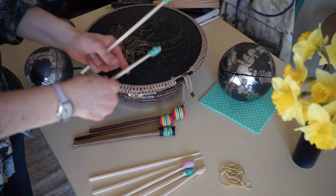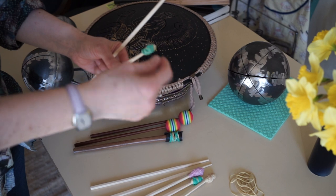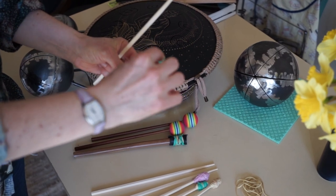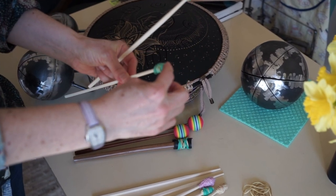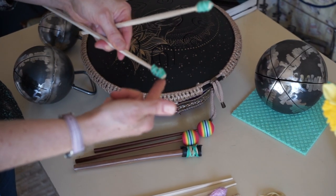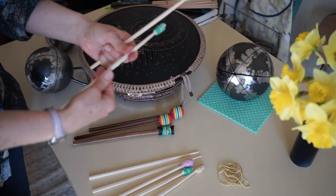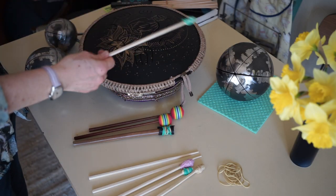So these are my very simple chopsticks with three rubber bands wrapped around. You have to wrap the rubber bands really close to the tip because you don't want to hit the wood — you're going to hit often here so you want to hit the rubber. And then I just sanded them very gently; they sound great.